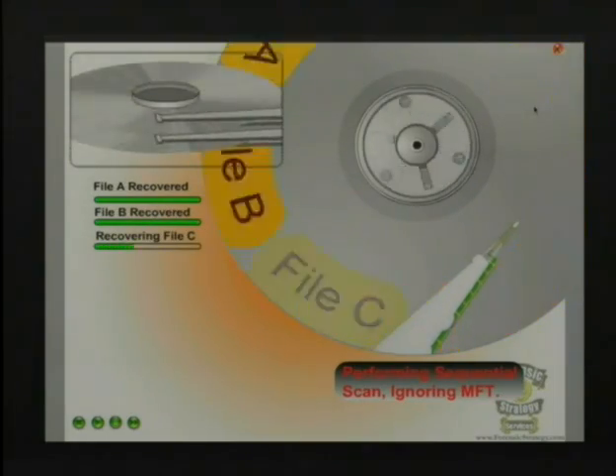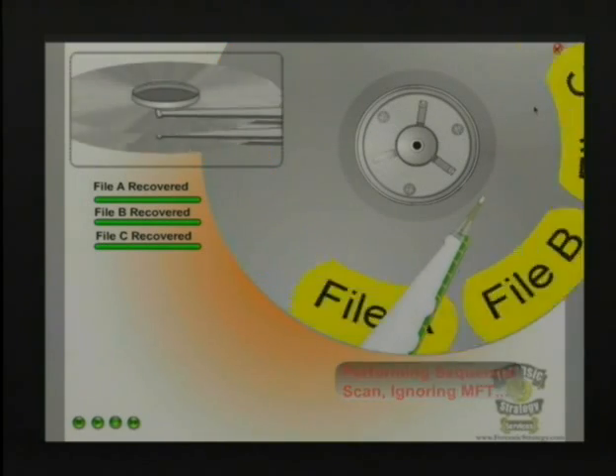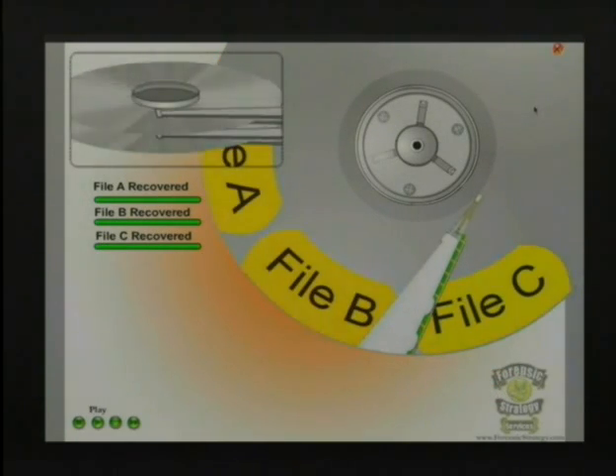One advantage is that you'll typically know where it fails, and you'll get whatever data you read up to that point. Things like DD, DD Rescue, and forensic imaging programs will try to read the bit stream sectors rather than how the OS would. They're not looking at the files or how things are physically on the platters — they're reading it from beginning to end and trying to image it.